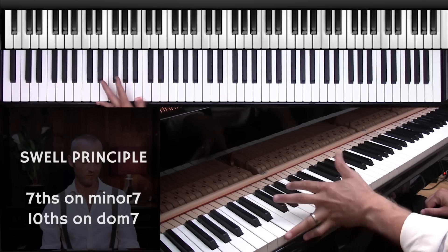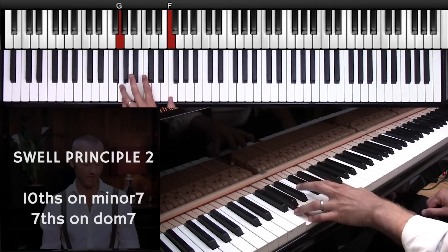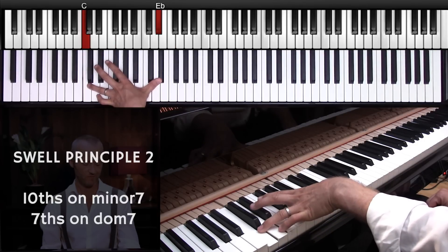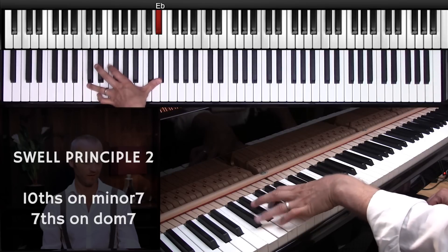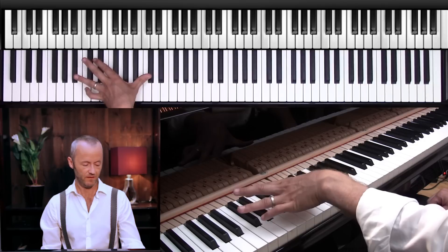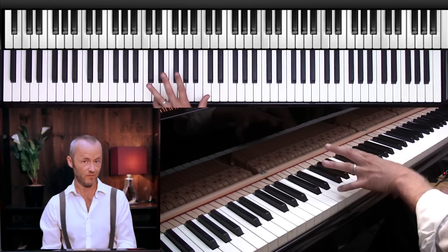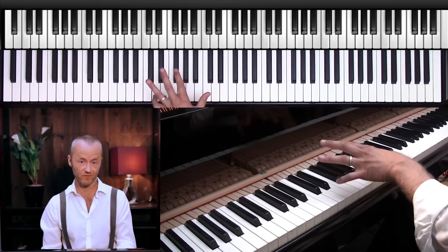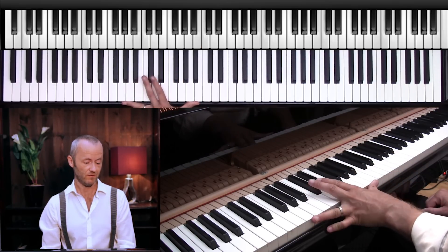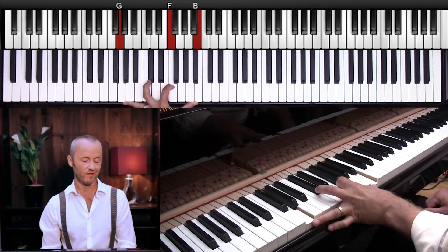For example, let's say I want to play a two-five in C — that's D minor to G7. Then I play another two-five, so it's C minor. You can see that I'm playing a tenth and then going to the seventh. That's the principle: tenth to seven, tenth to seven. Or you can do the opposite — play the seventh on the minor chord, D minor seven, just two fingers, and then go to G7 playing the tenth. You could add the seventh there as well.